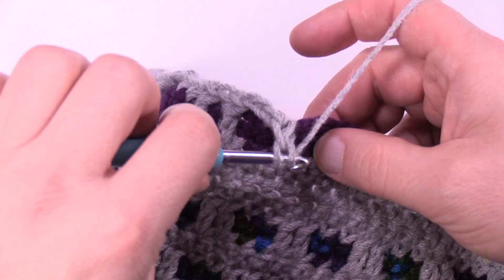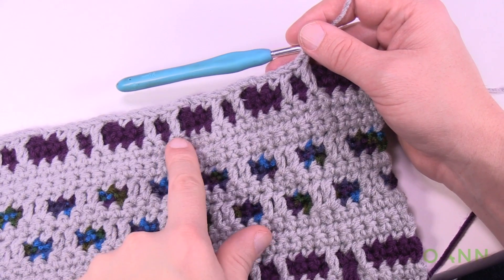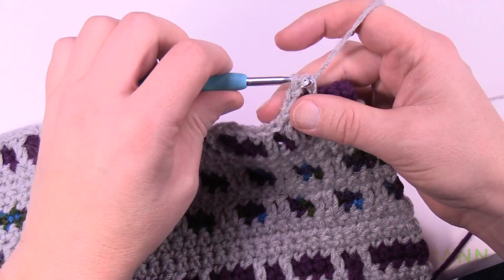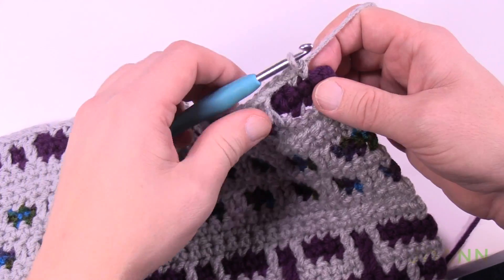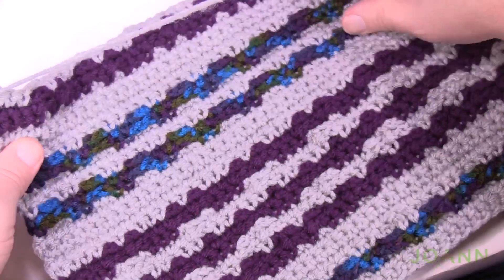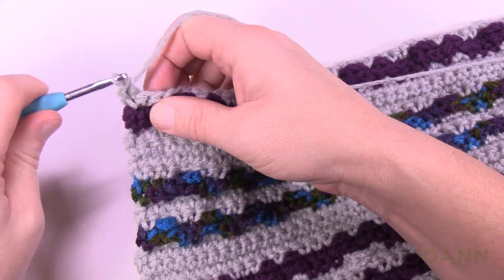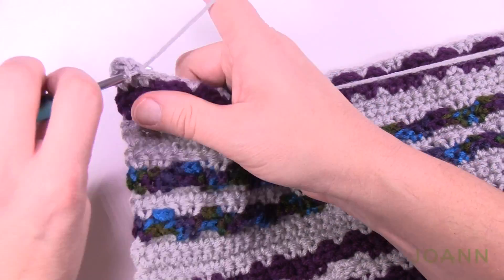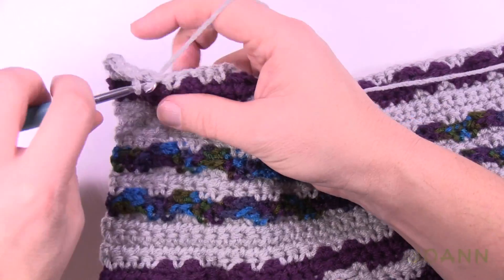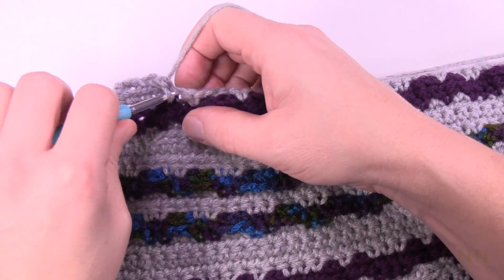Please do this all the way across — this is row number five. When you get to the other side you'll see all the pairs. At the very end, chain two, skip the first one, and single crochet the final three. That's the end of row number five. Turn the work and match the stitches for row 6 — one single in each stitch, and if there's a chain-two space just match it with a chain two. There's a space so chain two it, then jump to the first stitch and fill them in. Do this all the way across for row number six.